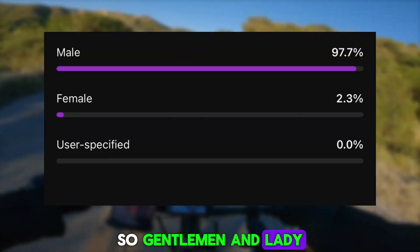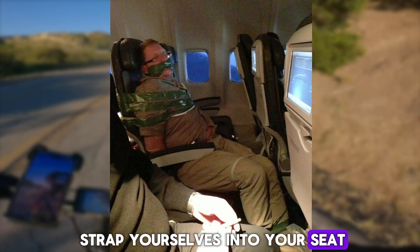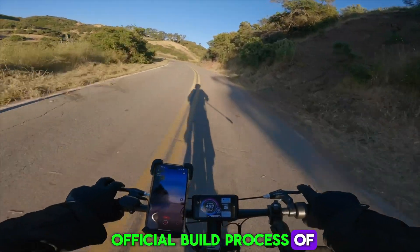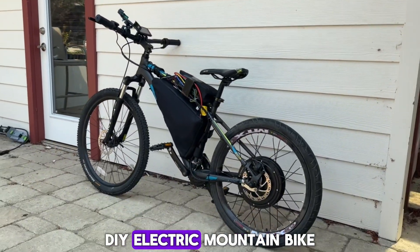So, gentlemen and lady, strap yourselves into your seat, or maybe put on some comfy shoes if you have a stand-up desk, because this is the official build process of this 6,000 watt DIY electric mountain bike.